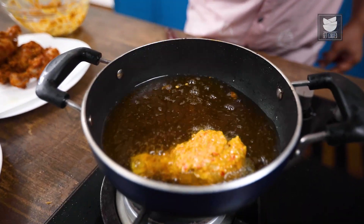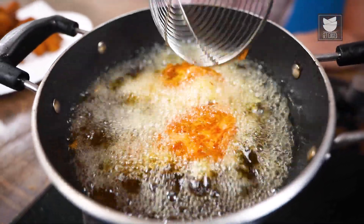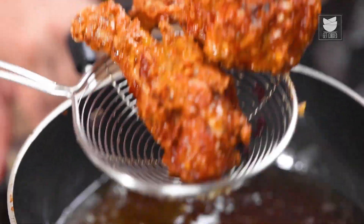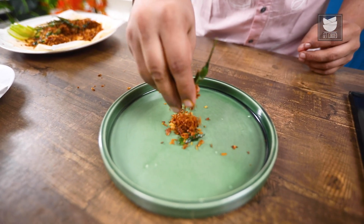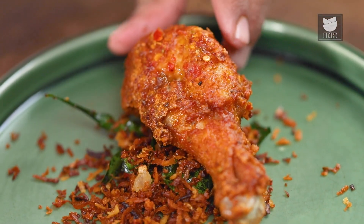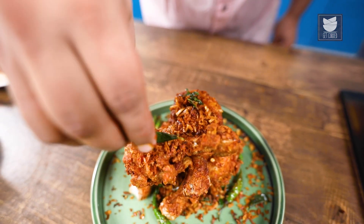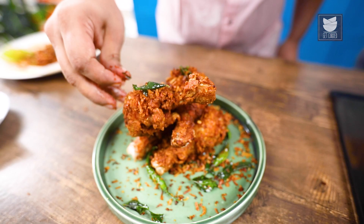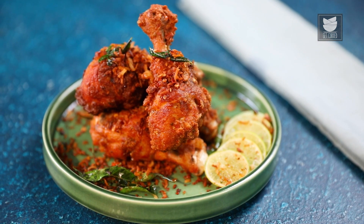Now we will start with the second batch. Now that we are done frying the entire batch of chicken, we will start off with the plating. And to accompany it, some lemon slices on the side — and there you go guys, this Kerala appetizer is now ready. Do try making this at home and let me know how it turned out in the comment section below. I'll see you soon in the next episode — till then, take good care of yourself and keep cooking.